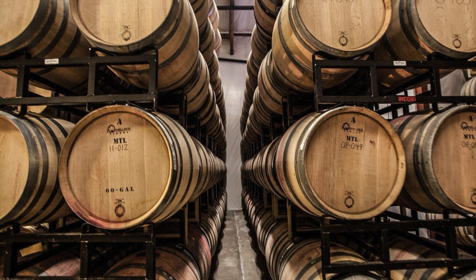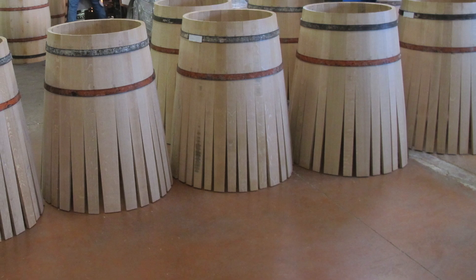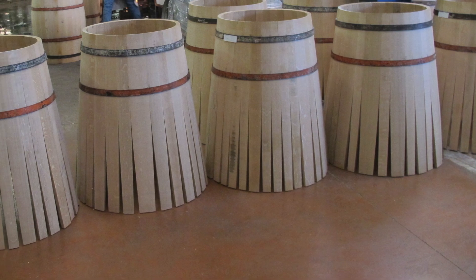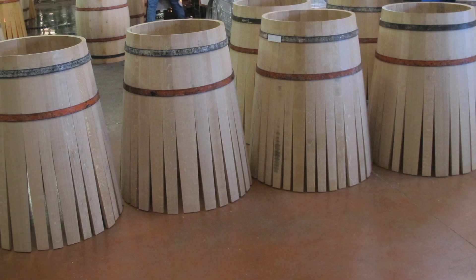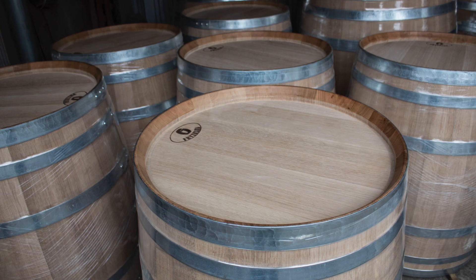The production and sales of wooden barrels involve several steps that require precision and expertise to create high-quality barrels suitable for various purposes such as storing wine, whiskey, beer, and other liquids. Here's an overview of the typical process.